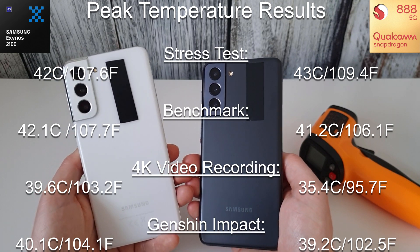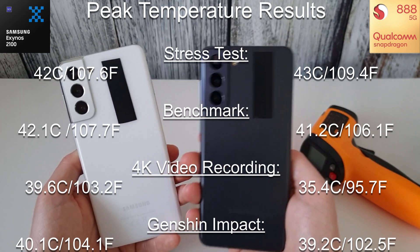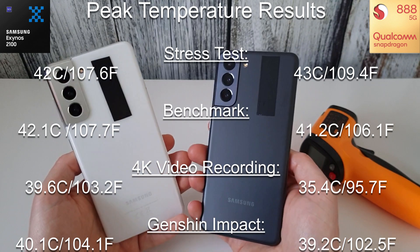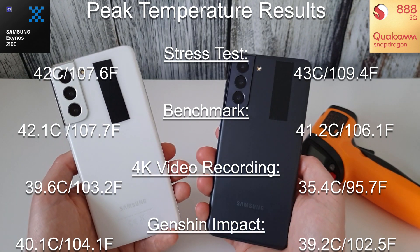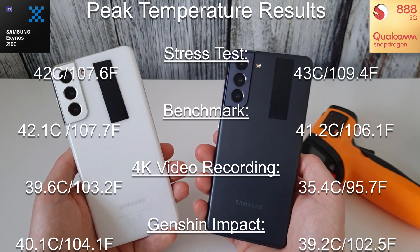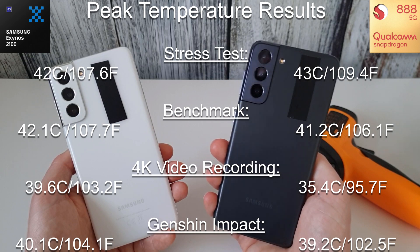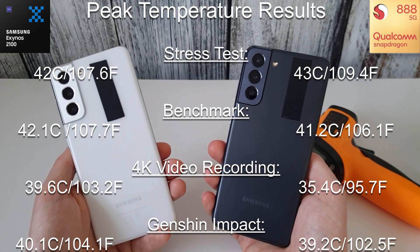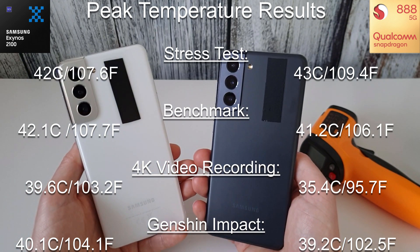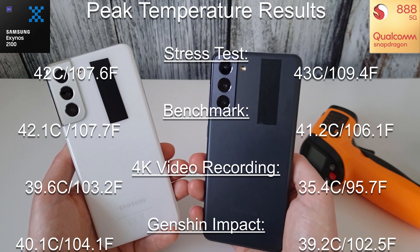Here's a roundup of all the results. I'll go through them in Celsius with Fahrenheit noted as well. The temperature difference between the two phones is pretty minimal overall. The only test where there was a big difference was in video recording. Other than that there was just a one degree difference here or there. Video recording is the main difference.